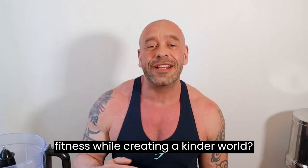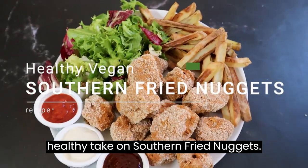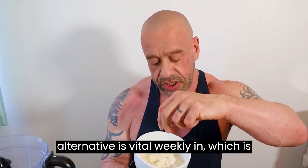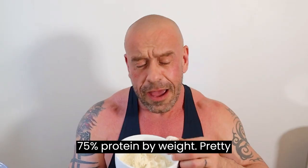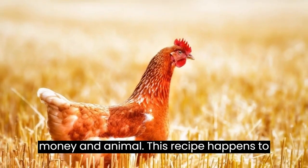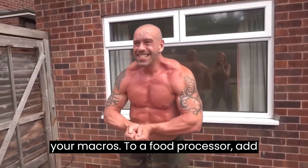Do you want to optimize your health and fitness while creating a kinder world? I've got you covered with my delicious healthy take on southern fried nuggets. The base for this vegan chicken alternative is vital wheat gluten, which is 75% protein by weight. It's a fraction of the price of chicken, so you're saving money and animals. This recipe is oil-free too, so it won't mess with your macros.